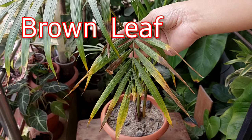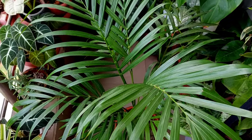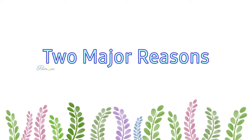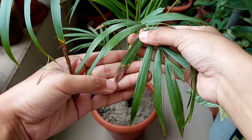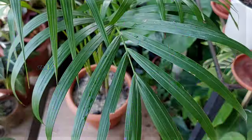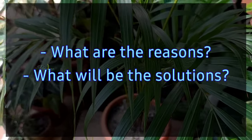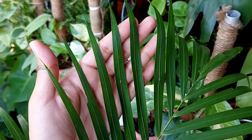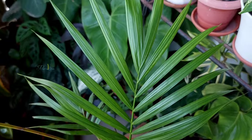Brown leaf edges or brown leaf tips are annoying problems that turn our Erica palm into a sick, sad, and ugly looking plant. There are two obvious reasons that in most cases cause the browning of leaf tips or leaf margins. In this video I'm going to broadly explain these two reasons. Hello plant lovers, I'm Nishat Subha from Bangladesh and welcome to Plantology.